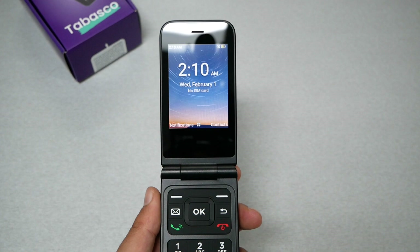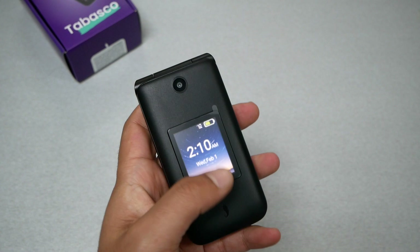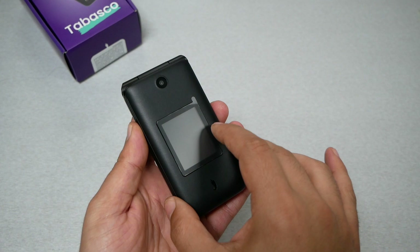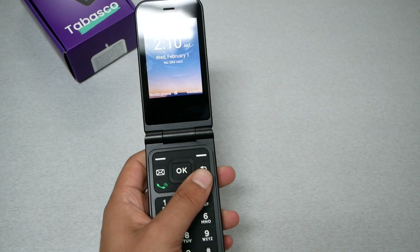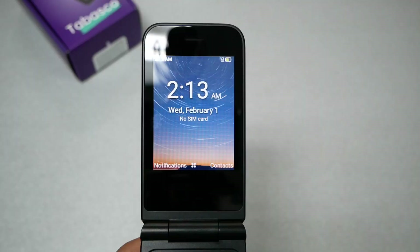This phone features two screens. The first is the main screen at 2.8 inches, and the secondary screen shows the caller ID, time, and other information. When someone calls, you can check the number on the secondary screen and flip the phone open to answer. If the phone is already open, just press the answer key.